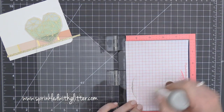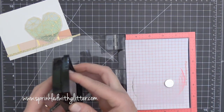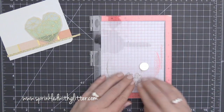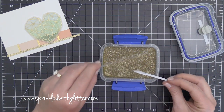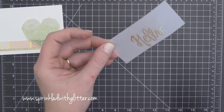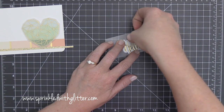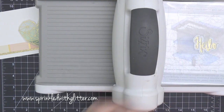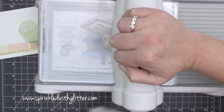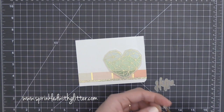Now I'm taking this Painted Hello greeting, also from Neat & Tangled, and embossing it onto a little piece of vellum. I'm using my MISTI to get a nice clean impression — I had ripped my stamp so the MISTI helped me get it lined up. I embossed it in the same WOW Metallic Gold embossing powder, and now I'm using the coordinating die to cut it out. I positioned the die over the embossed image, held it in place with micropore tape, and ran it through my Big Shot machine.